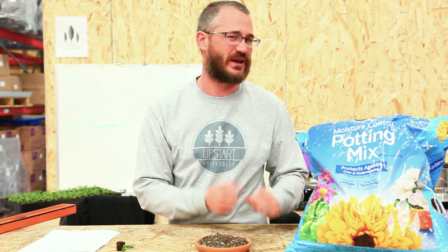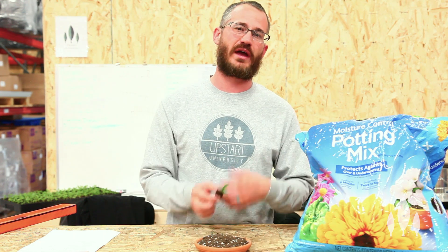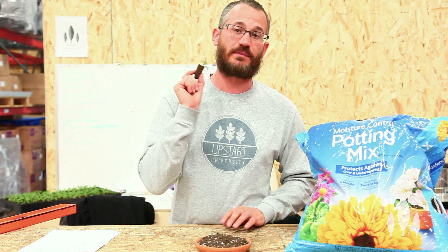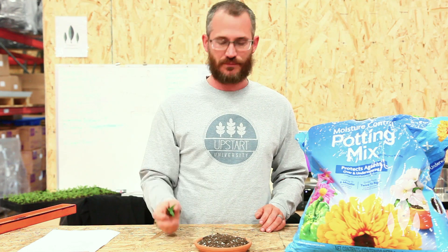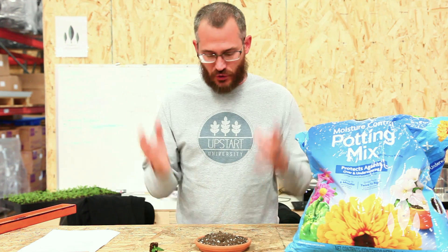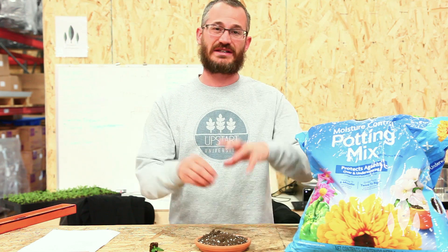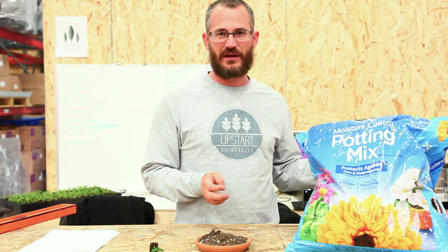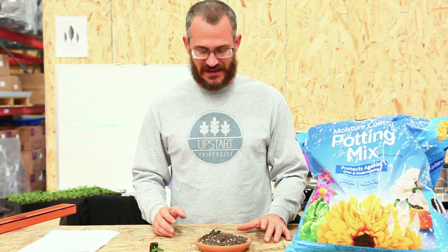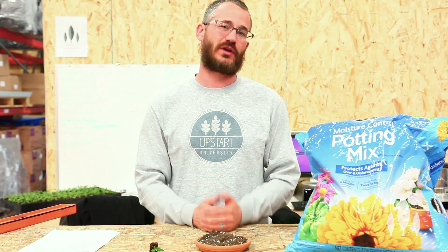We use this mix a lot when we're doing really root-bound stuff for transplant. It works just fine in towers. If you're using NFT trays, something like that, you probably want something that's bound by something other than just the plant roots. It's a great medium because it doesn't compact like soil will, it doesn't wash away like soil will, and it's very easy to use, to sterilize, and it promotes really great plant growth.